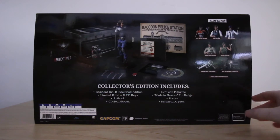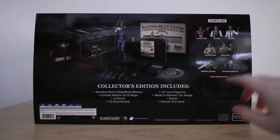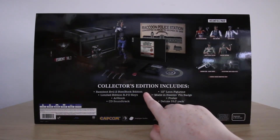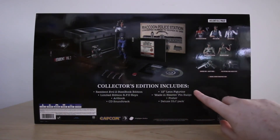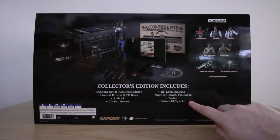On the back of the box we've got a picture of what is included within the Collector's Edition as well as the description down the bottom. It includes a Resident Evil 2 Steelbook Edition and limited edition RPD keys, an art book, a CD soundtrack, a 12-inch Leon figure, a Made in Heaven pin badge, a poster, and also the Deluxe DLC pack.